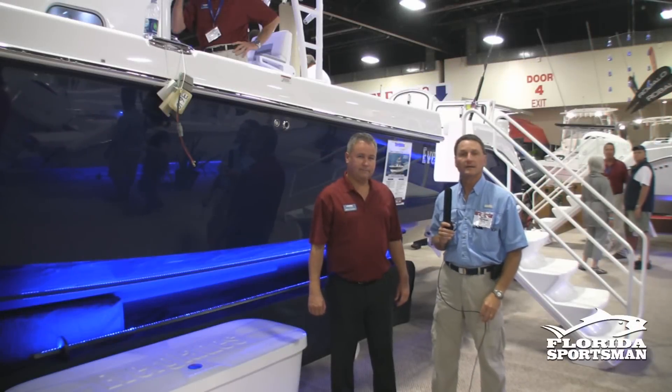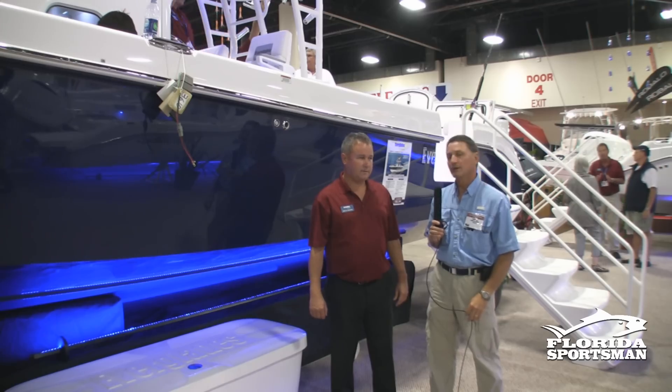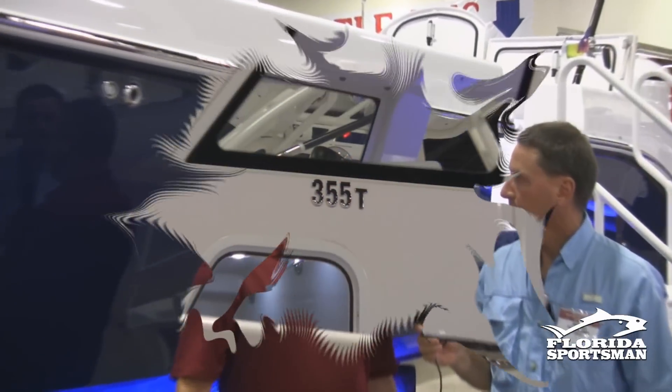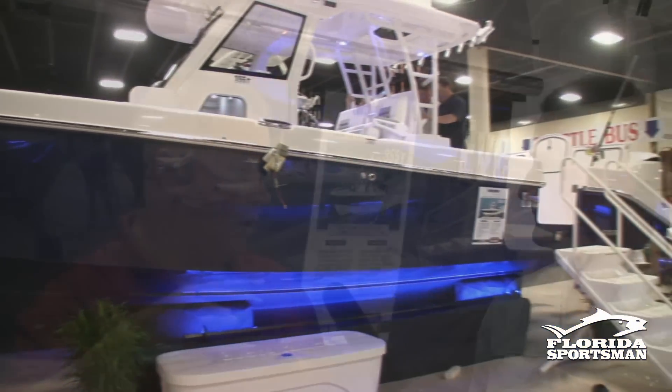Another entry into the tournament market is Everglades. Their new 355T is loaded with features for the hardcore tournament guy. Brian is going to tell us more about the boat. This is the new 355T — the same 35-foot platform that we've had for years, but we've changed the deck of the boat and we also have a new second station on it.